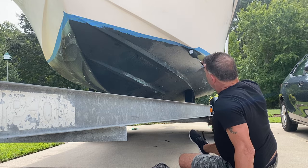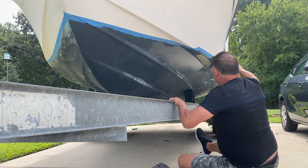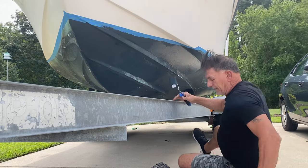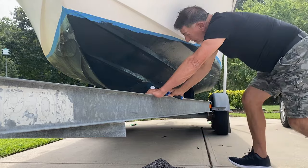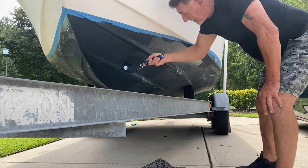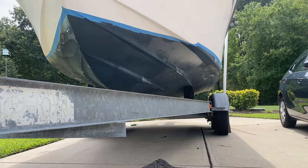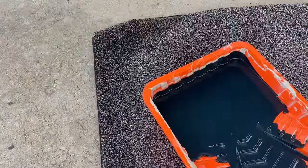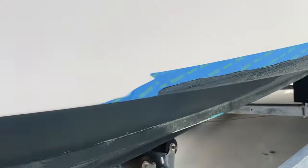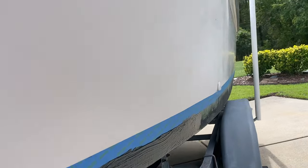It goes on pretty good. Yeah, that's pretty cool, man. I like that. Get the paint loaded up on the roller. All right, roll. Now it's starting to drip a little bit — got to flip it over.